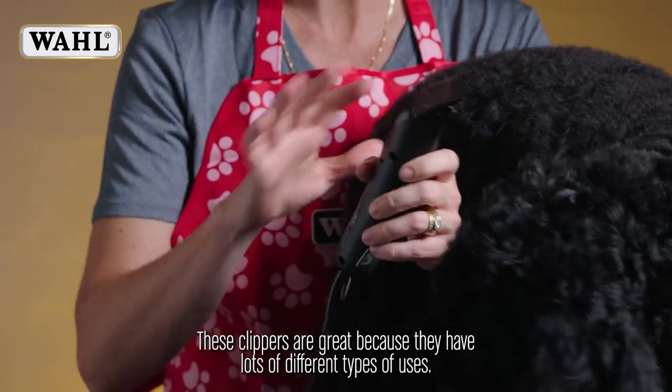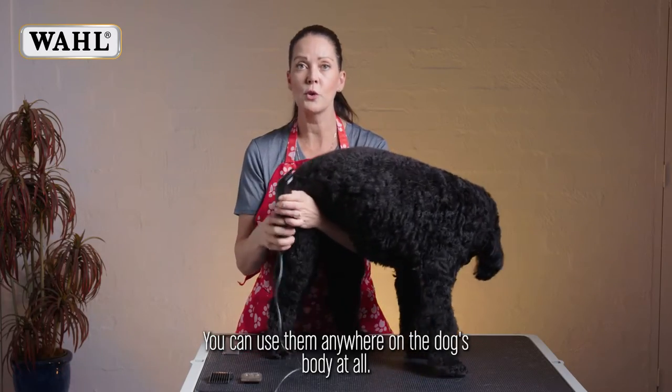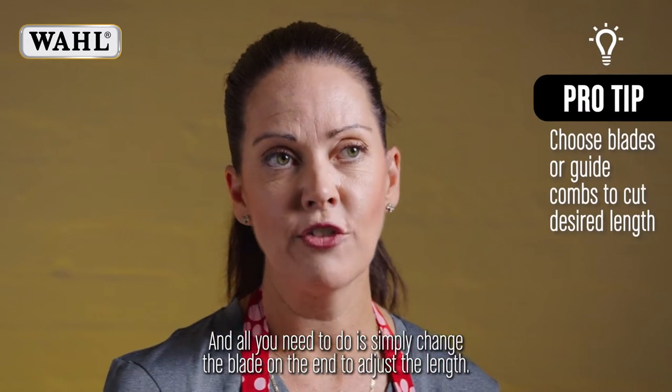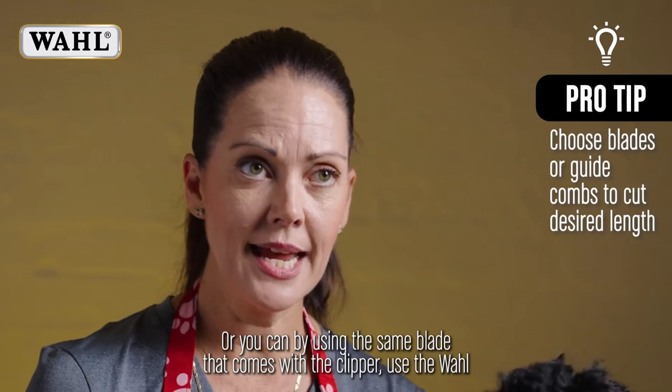These clippers are great because they have lots of different types of uses. You can use them anywhere on the dog's body, and all you need to do is simply change the blade on the end to adjust the length.